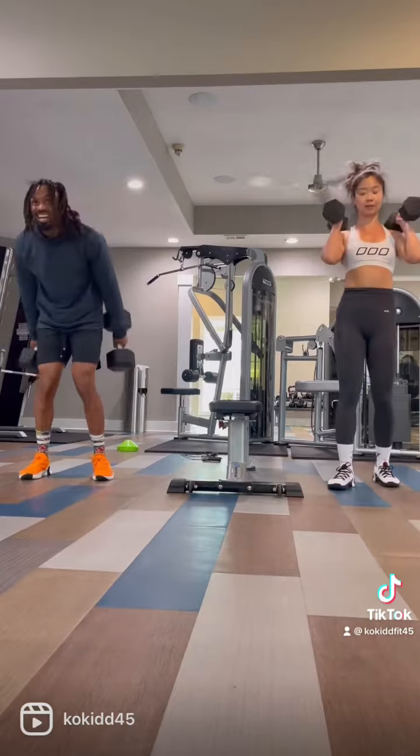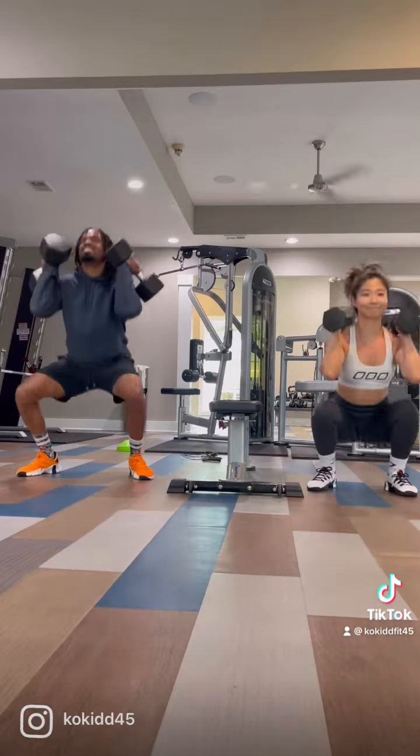The next minute after that, we've got squat thrusters. As you can see, I'm looking down bad. Boy, look at my face.